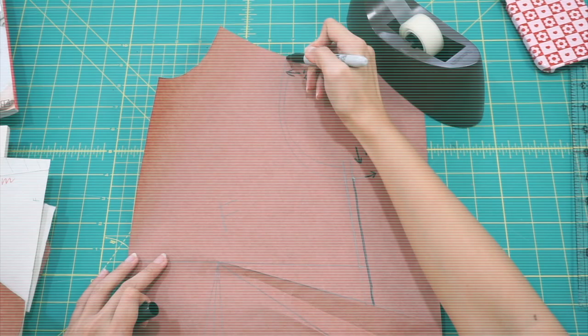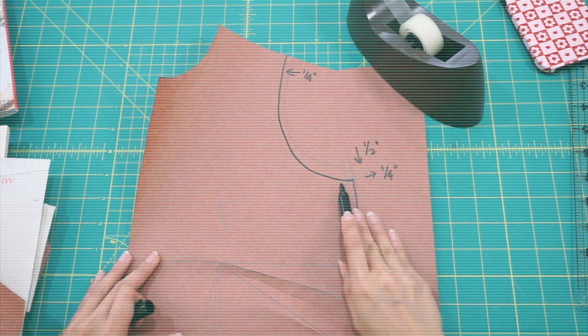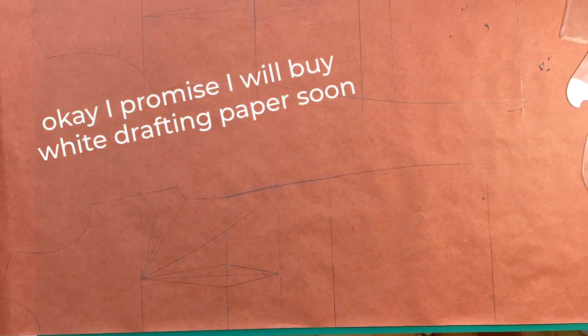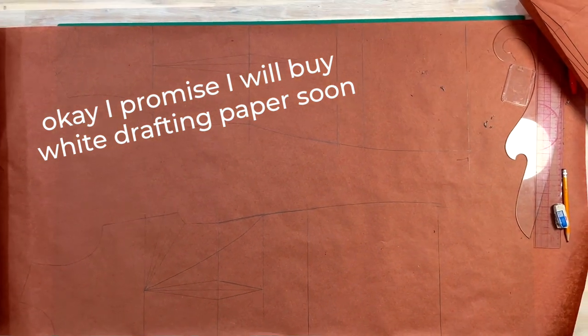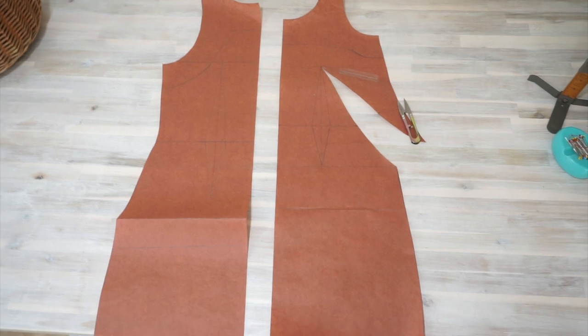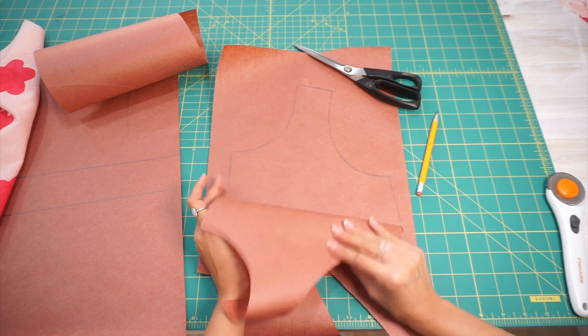If you've watched my other sewing videos, you know I usually add notes on my drafting process, but this time I'm leaving it out — primarily because drafting a shift dress with the French dart is pretty new to me and I wasn't even sure if it was going to work out. Here's how I drafted the pattern for the petal pieces.